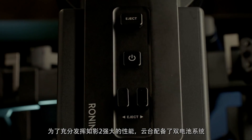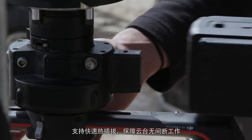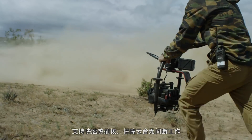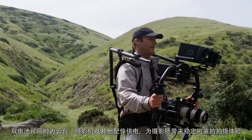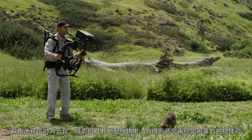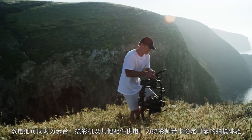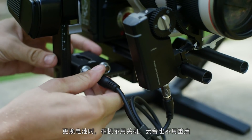To facilitate these new powerful features, the Ronin 2 is powered by dual batteries which are hot-swappable at a moment's notice, allowing for continuous uptime without ever powering down. The camera can also be powered directly by the Ronin 2's batteries, providing a more seamless experience between the camera and all other accessories.